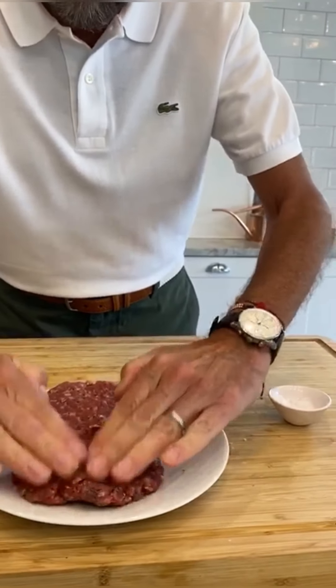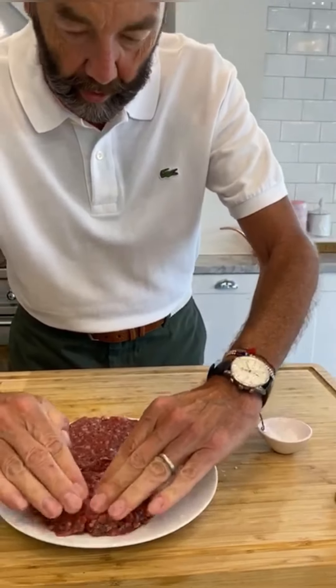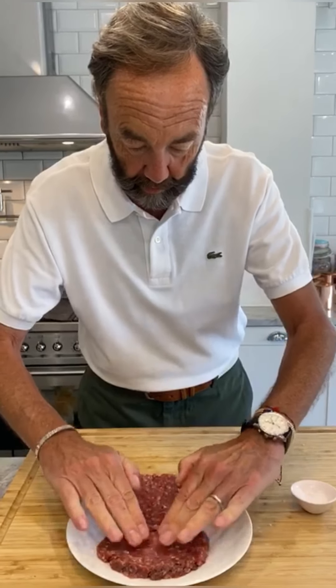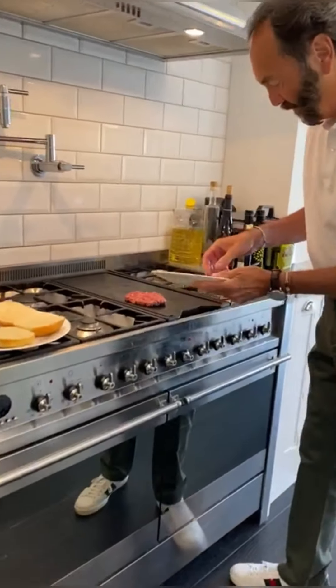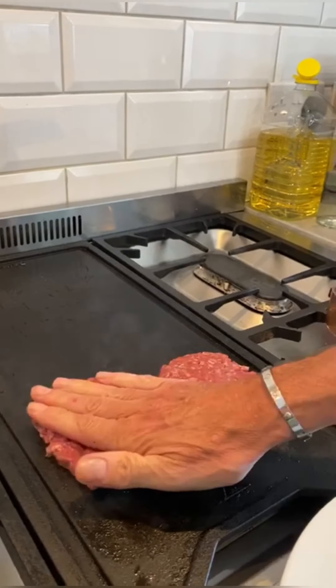I want to make them quite wide because our buns — they will shrink a little bit. This is beautiful beef by the way, gorgeous beef. Get them on, Daz — I'm very hungry. And we're just going to leave those now on our grill.